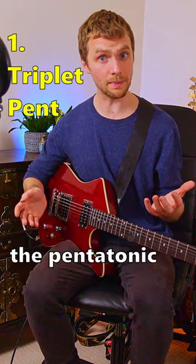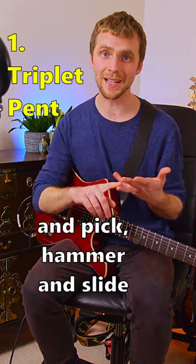This one is great for getting up the neck. Just aim for the notes in the pentatonic and pick, hammer and slide up each string.